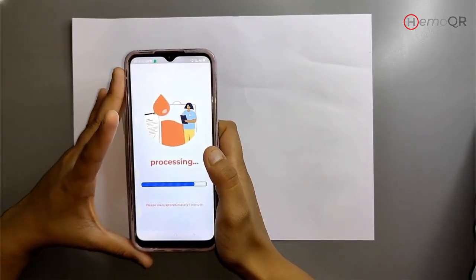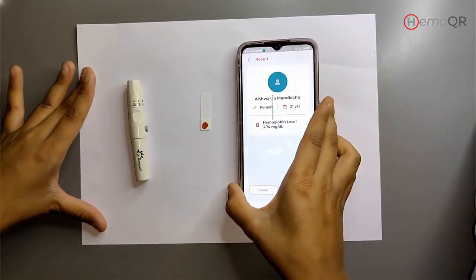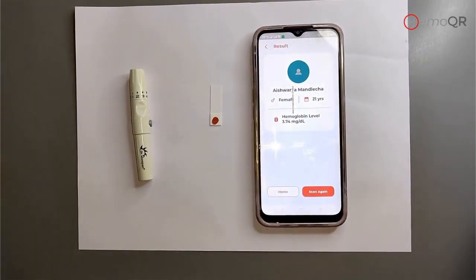Get your hemoglobin results within a minute in the mobile application.